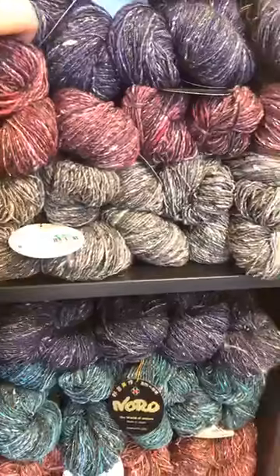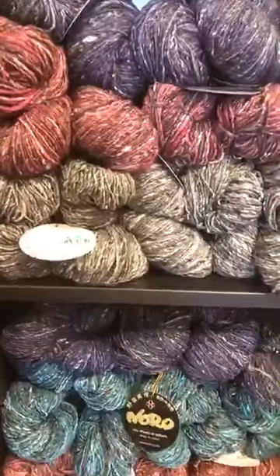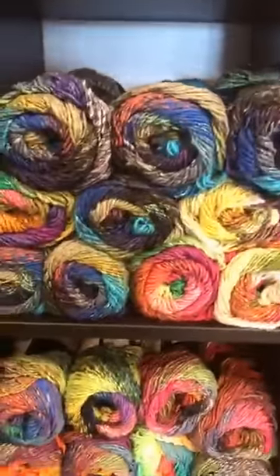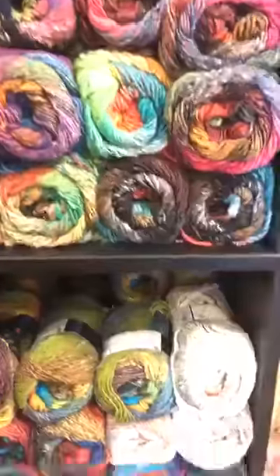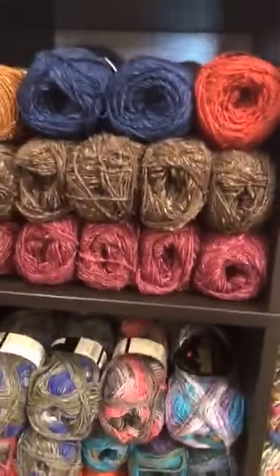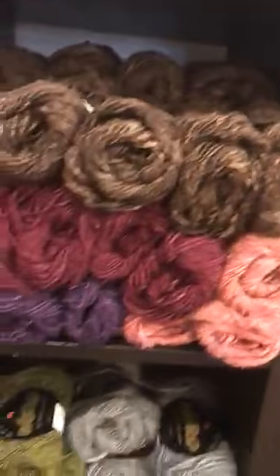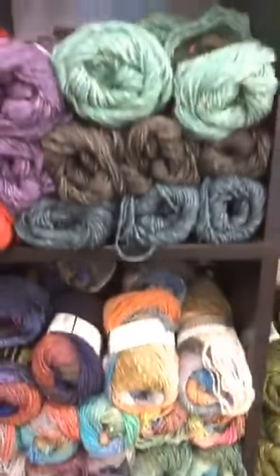If you are scared of large color changes, the Kiri is a Noro for you — it's really awesome and on the softer side. Unfortunately they are working on our phone lines out there, which is not fun for the internet. I'm going to show you the last bit — the silk garden sock, silk garden solo, silk garden — and then I'm going to wrap up. If there's anything else you guys want to see, I missed a whole wall, but with the internet problems I'm going to let you go.